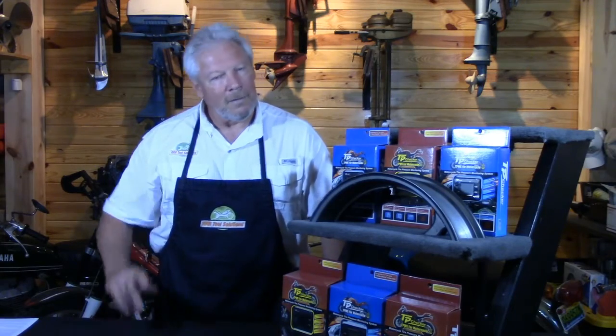Hi, Gordon here, RRR Tool Solutions, welcome, thank you for joining us. Today we are going to talk about the tire pressure monitoring system and we are going to turn this over to our technical team. Take it away.